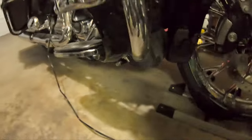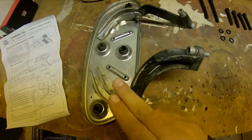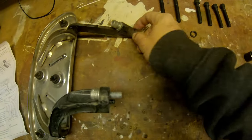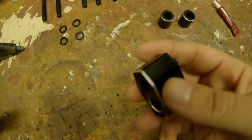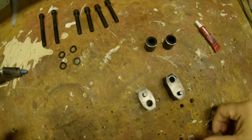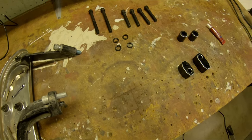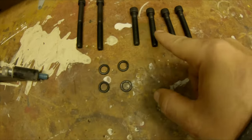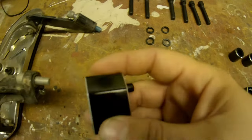I went ahead and got the right side floorboard off — you can tell it's got a little 'R' in there. I opened up all the hardware. The directions tell you the spacers should be stamped 'RH' or 'LH,' but mine aren't — I don't know if I just got an unlucky set. This is the rear of the mount, here's the front. There's a new front bolt and a new rear bolt with some lock washers. I only figured out orientation by actually fitting it on there.